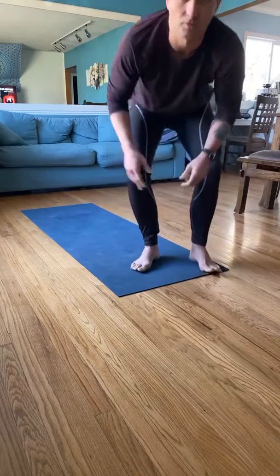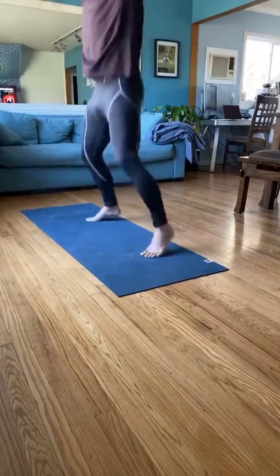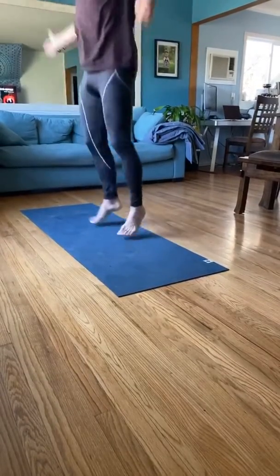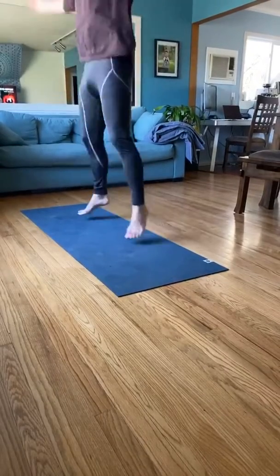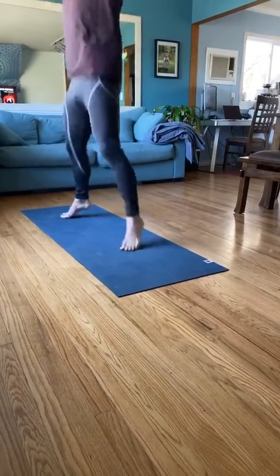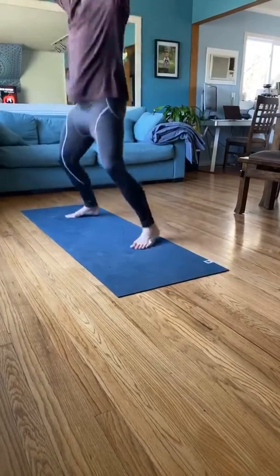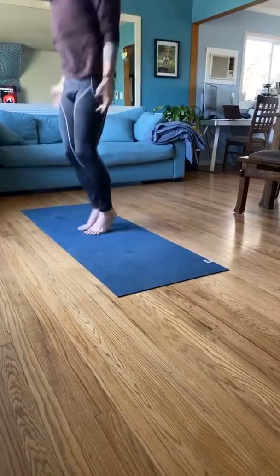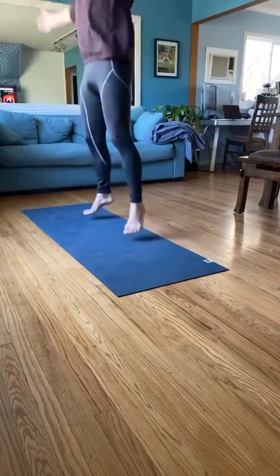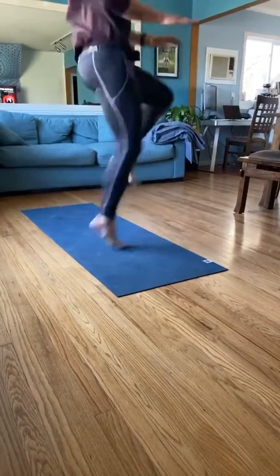Let's get started with some warm-up juice — jumping jacks. Do about 50 of these. Then we'll do some knee kicks. Try to get your knees up to about 90 degrees, and put your hands out to kind of help guide the movement.